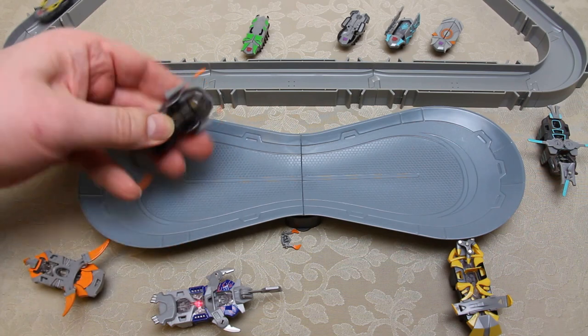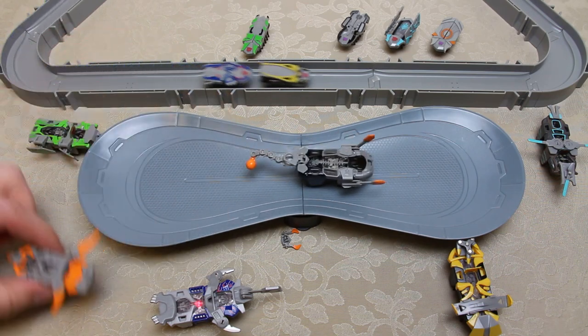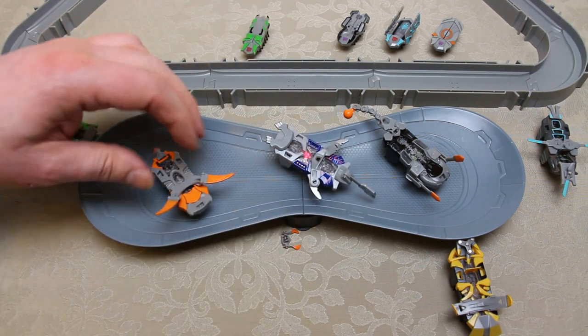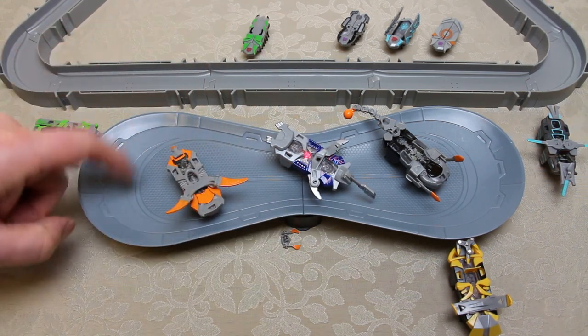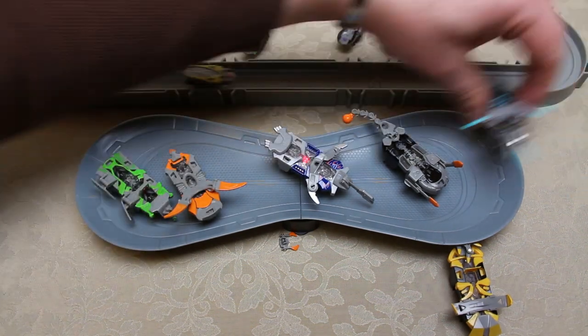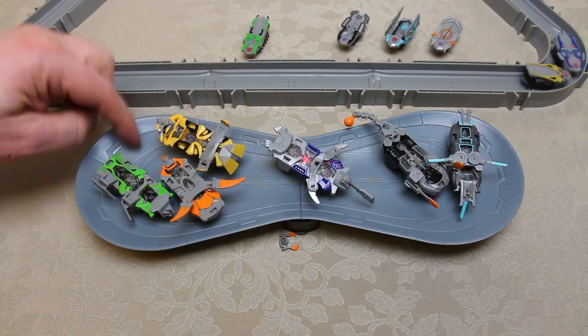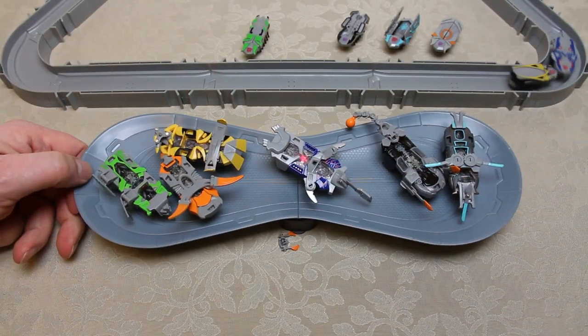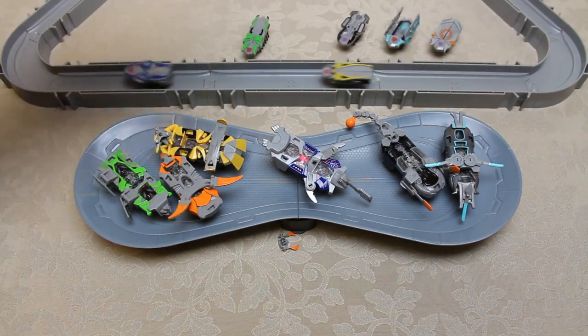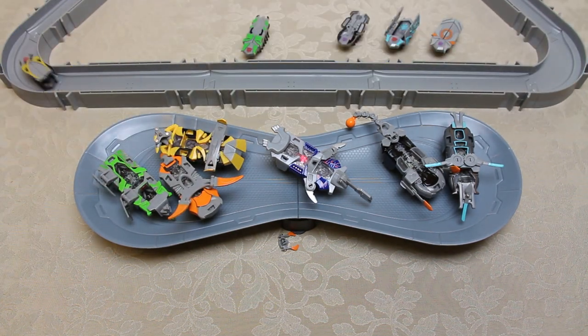There are six in total, so I'm going to have at least seven battles. I'm going to make the arena a bit bigger so all six can fit. I'll set up about four cells on a larger arena. Good guys versus bad guys — let the battle commence.